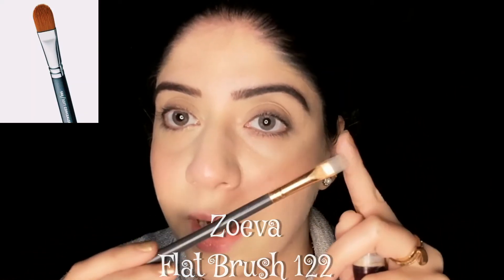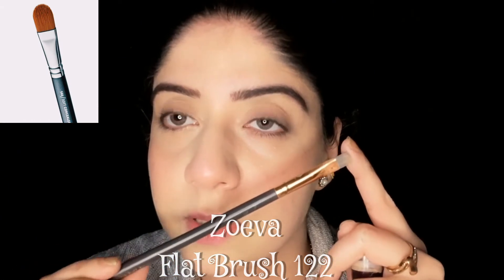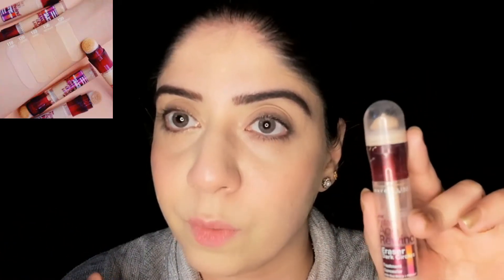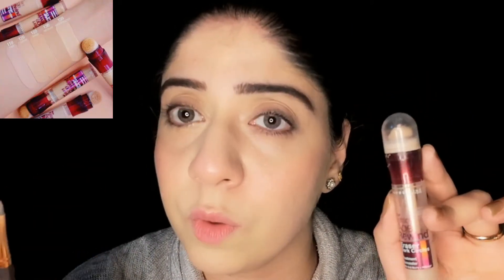Now take a flat brush and a concealer. I'm using Maybelline Age Rewind Concealer, but you can use any brand — Miss Rose is very affordable and works well. A tip: if you don't have concealer, you can use foundation for concealing around your eyebrows.